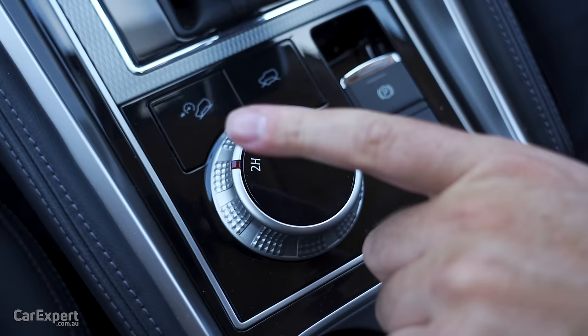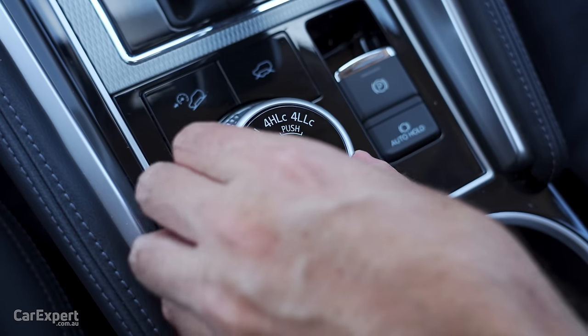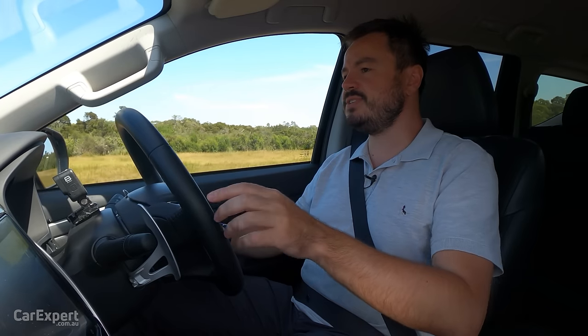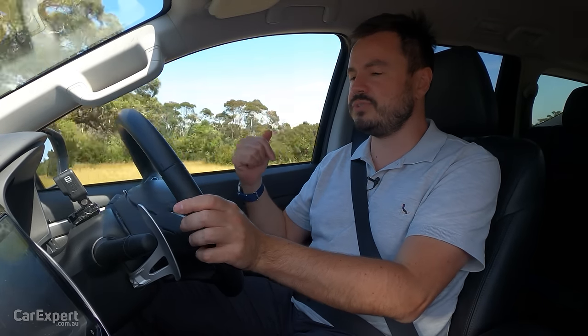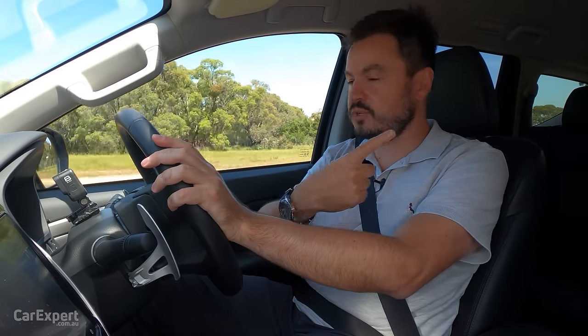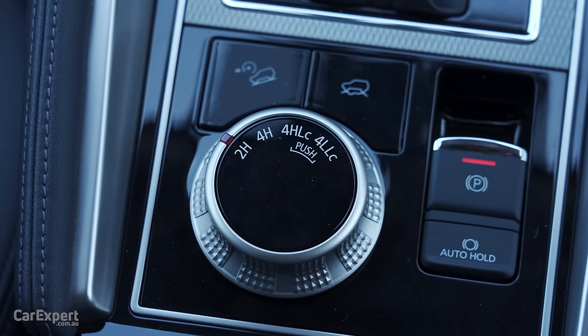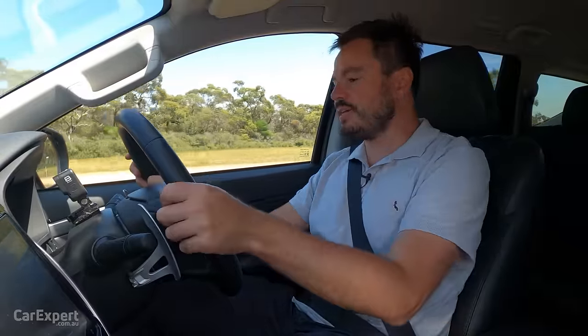One of the biggest things I like about this vehicle is the ability to switch between two-wheel drive high range and four-wheel drive high range on sealed surfaces — typically with ute-based SUVs you can't do that. This system is called Super Select four-wheel drive. I'll go through the four-wheel drive functions properly when we do the off-road section later on.